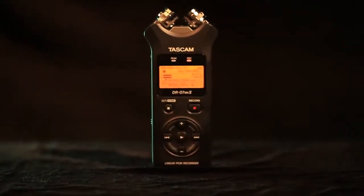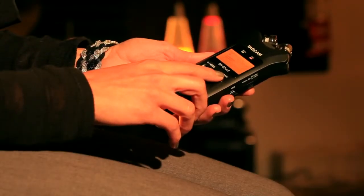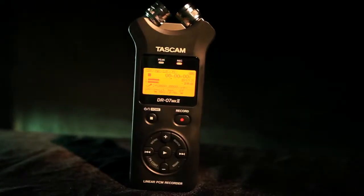With its long battery life, simple operation, and studio-quality sound, getting great recordings has never been easier than with the Tascam DR-07 Mark II.